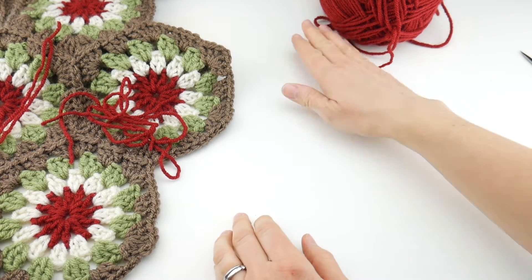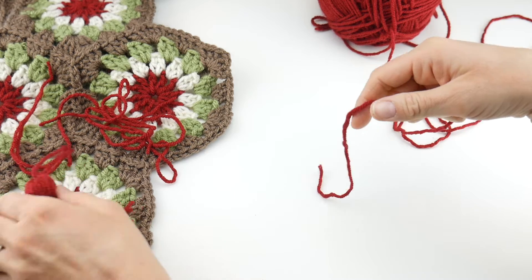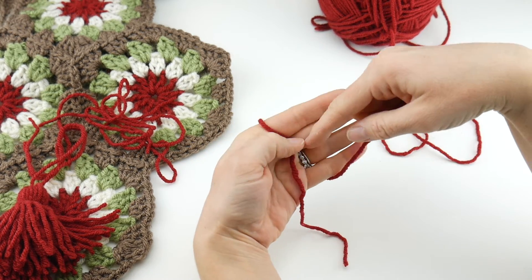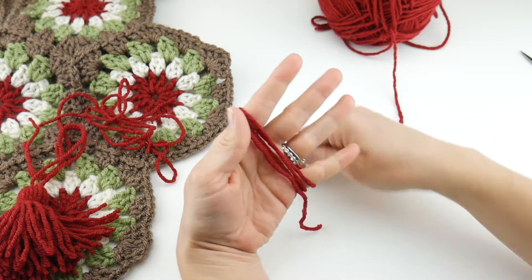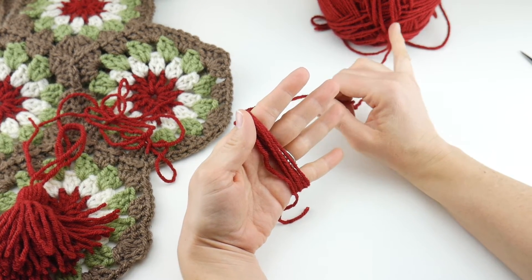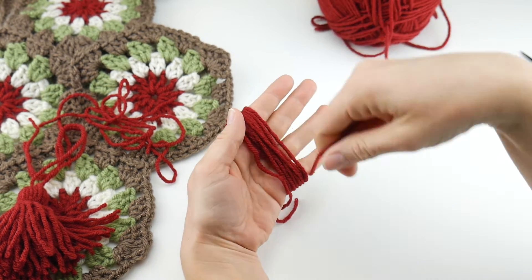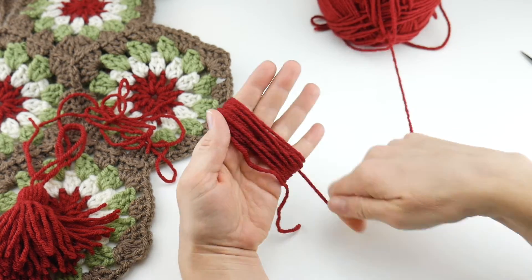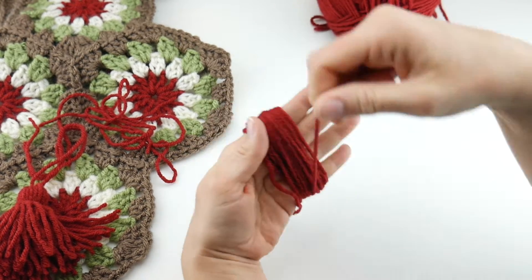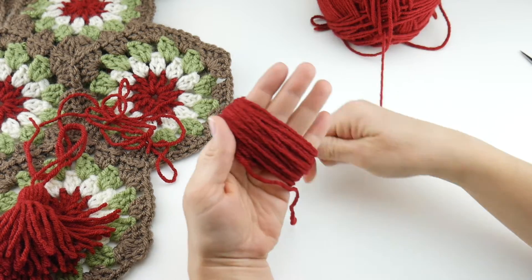To get our tassel nice and full looking but not overly bulky, we're going to let the yarn hang down the front of our hand and wrap it 40 times. I like to count every time it goes around the top of my finger — one, two, three, four, five, six, seven... As a side note, center pull balls of yarn are super helpful for wrapping large amounts of yarn. Continue counting up to 40 wraps.